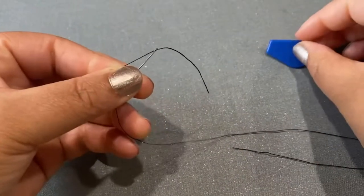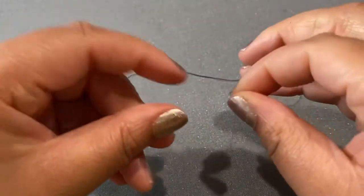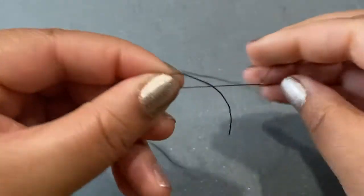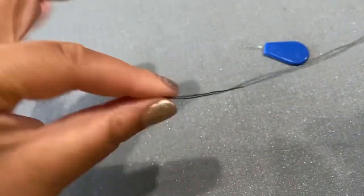If I would have put more thread through there, I would have had to pull the whole thing through. So then you're going to take your needle and your two ends of thread, and you're going to use your needle to help pull it even.